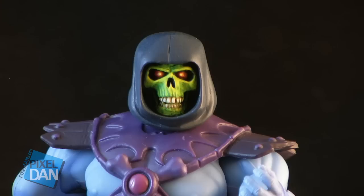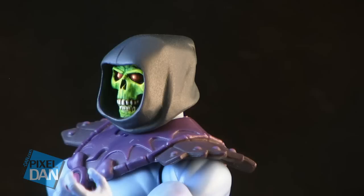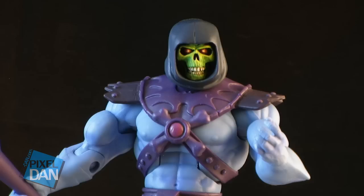Next up, we have another new Skeletor head. Kevin has done several different Skeletor heads in the past, and this one he dubs his 2000X version of Skeletor. It's more meant to look like the shape of the head and cowl as seen on the 2000X version of Skeletor. It's a very cool design with a beautiful paint job and nice glowing red eyes. It's got a great cowl shape and will look really nice on any of your Masters of the Universe Classics Skeletor figures.